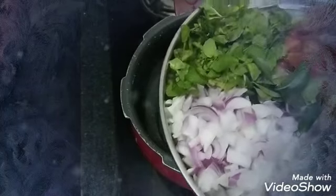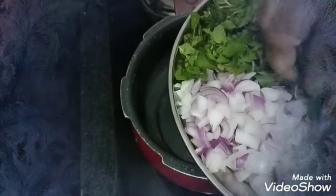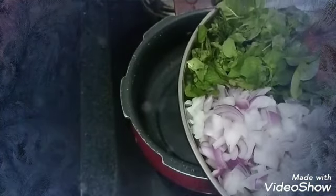I am going to add onions, tomatoes, and a little bit of curry leaf. I am going to add a little bit of tomato.